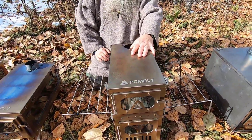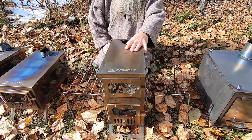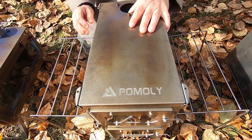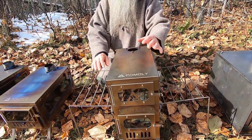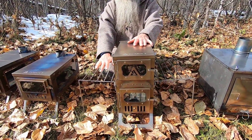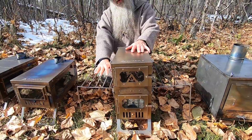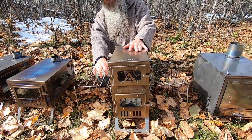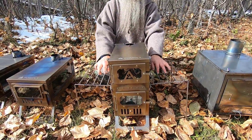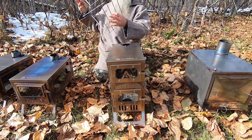This is also from Pomali — it's called the T-Brick Max. As you can see, it has side shelves, which I've come to really appreciate. One thing unique about this stove is that it's a double decker — essentially two stoves in one.